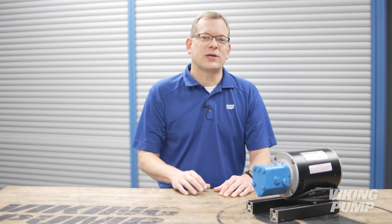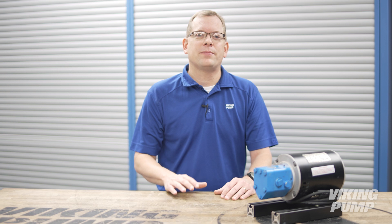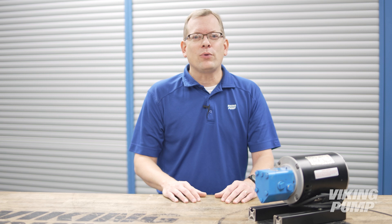Hi, I'm Chad Wunderlich with Viking Pump. In a previous video, we discussed the priming capability of positive displacement pumps, like this gear pump. This is due, in part, to the pump's ability to develop vacuum. But what happens if that vacuum gets too high? Today we're going to talk about cavitation. You're watching the Pump Report.